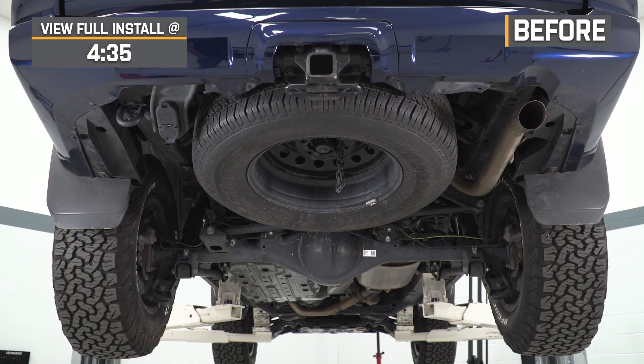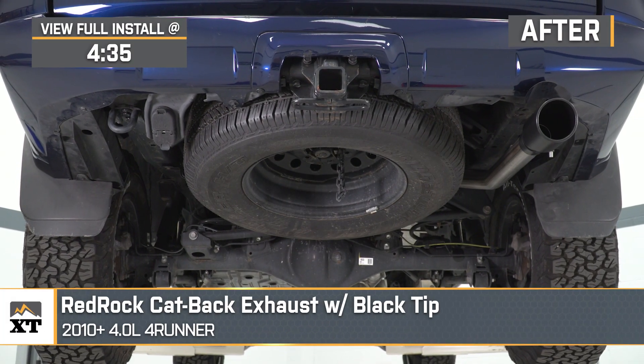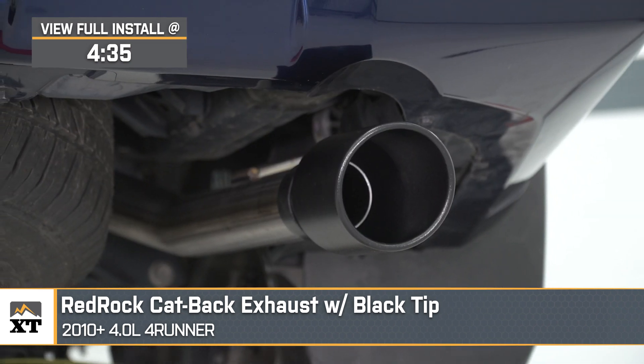Jake here for Extreme Terrain, and today I'm taking a look at the RedRock Cat-Back Exhaust with Black Tip, fitting 2010 and newer 4.0L 4Runners.